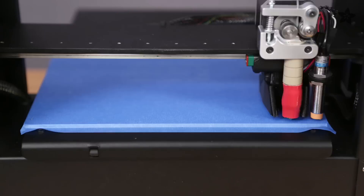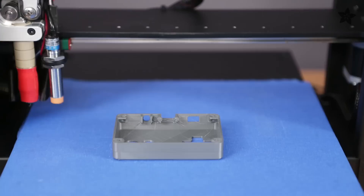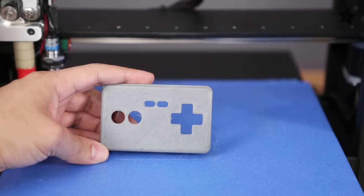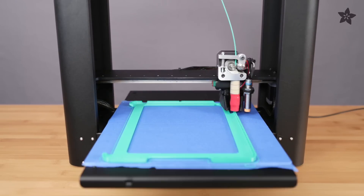Print speeds can go up to 80mm per second with a resolution down to 100 microns. The aluminum bed produces prints that are extremely level, and the print head can stretch to the far edges of the bed for those really big prints.